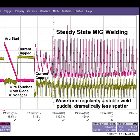Let's watch the arc start again. With both techniques in action, flash start facilitates a transition to steady state welding in less than one third of a second.